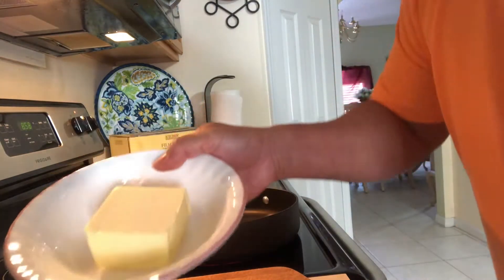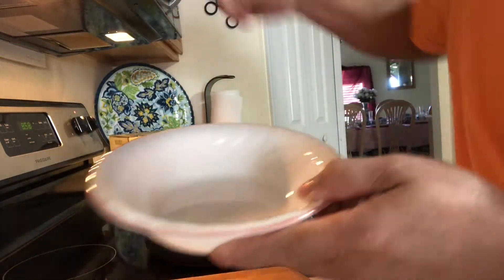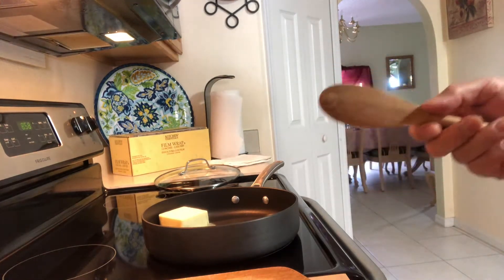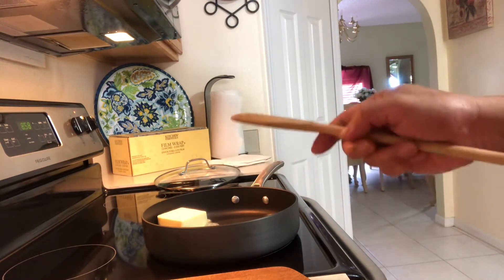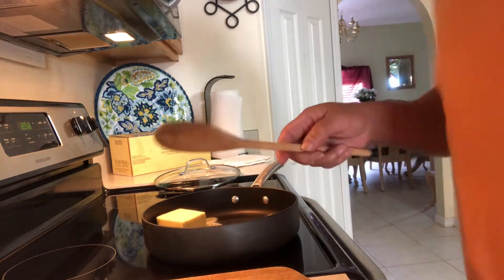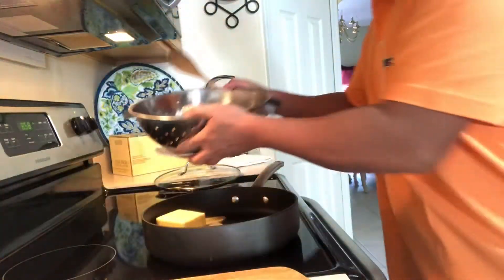First of all we're going to put the butter in the pan — there you go. It's like garlic butter shrimps, but we're going to add sweet chili sauce. And here are the jumbo shrimps.